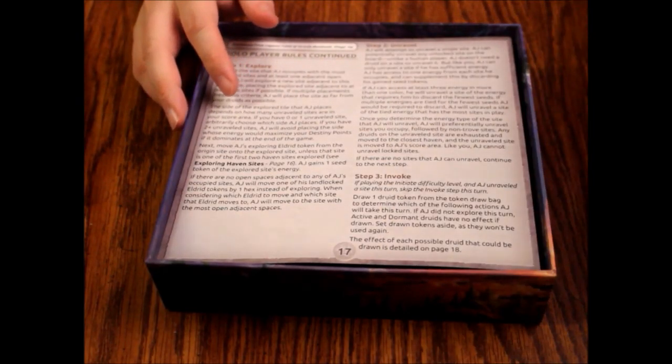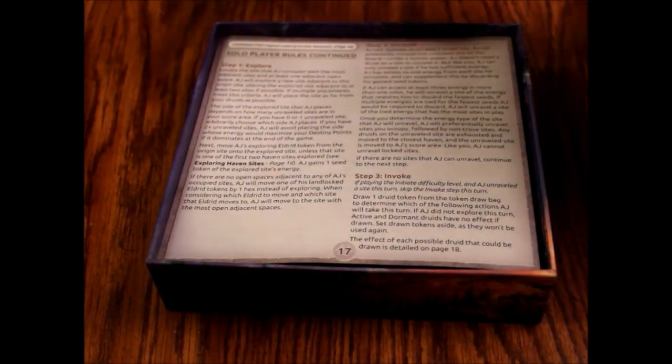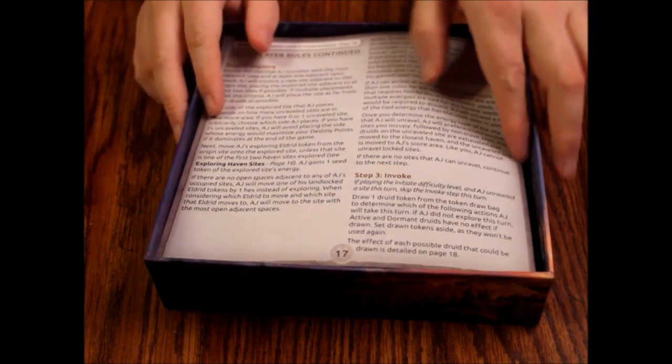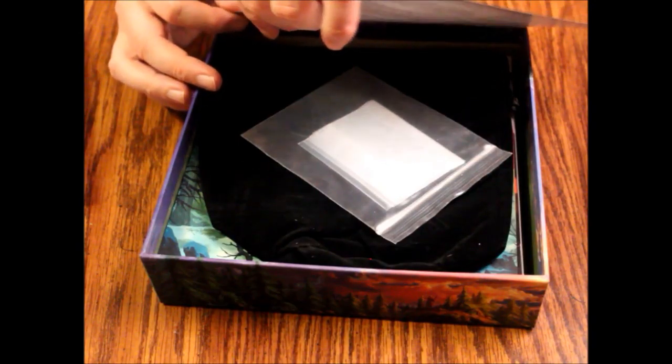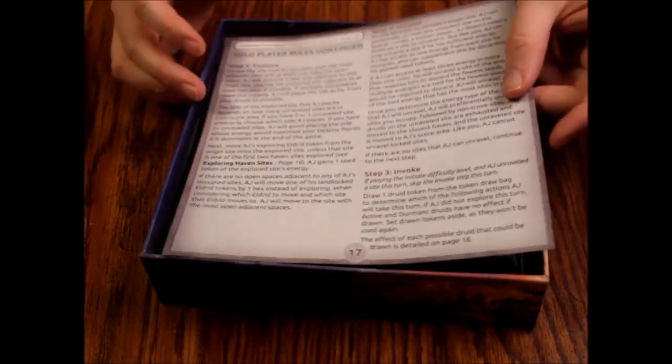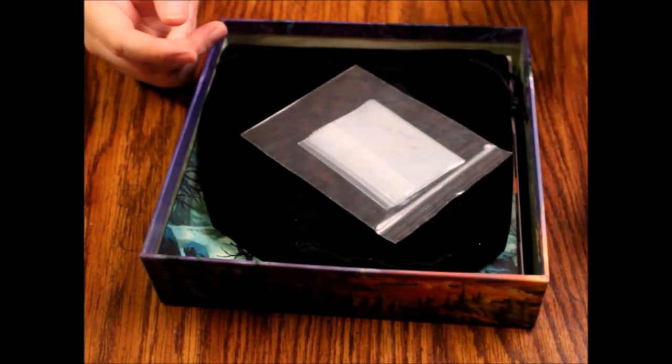I think I paid about 15 bucks for this, maybe a little bit less. Then we've got a solo player rules continued, because they were too lazy to put page 17 and 18 in the rule book. That's a little weird, but at least they gave them to me.